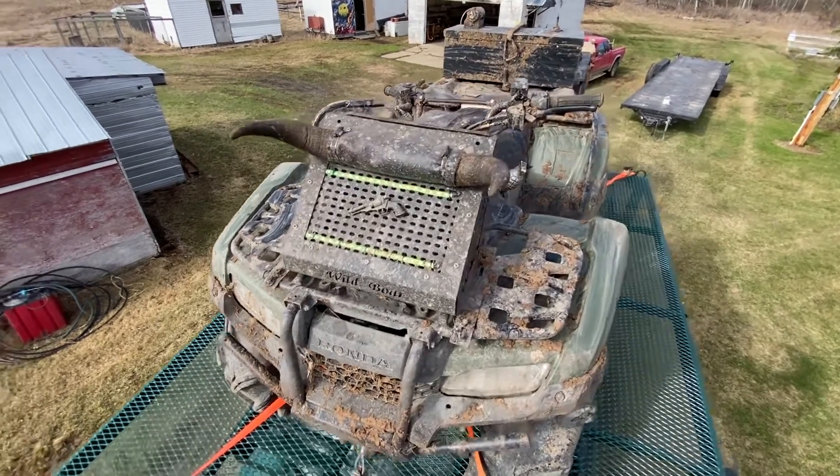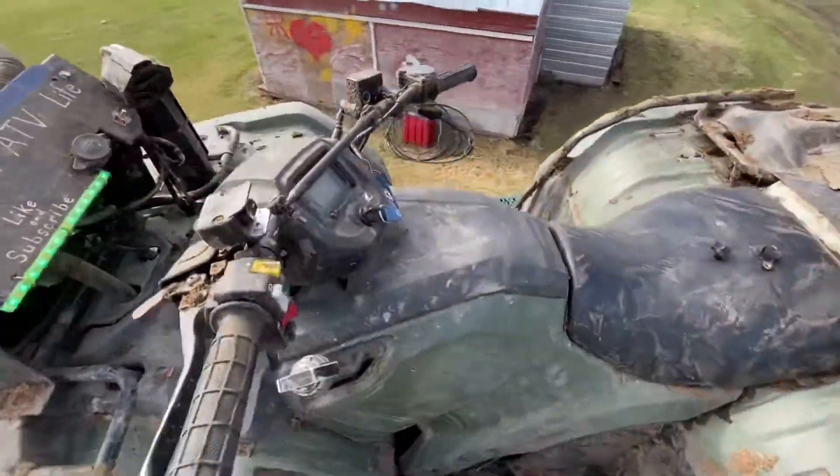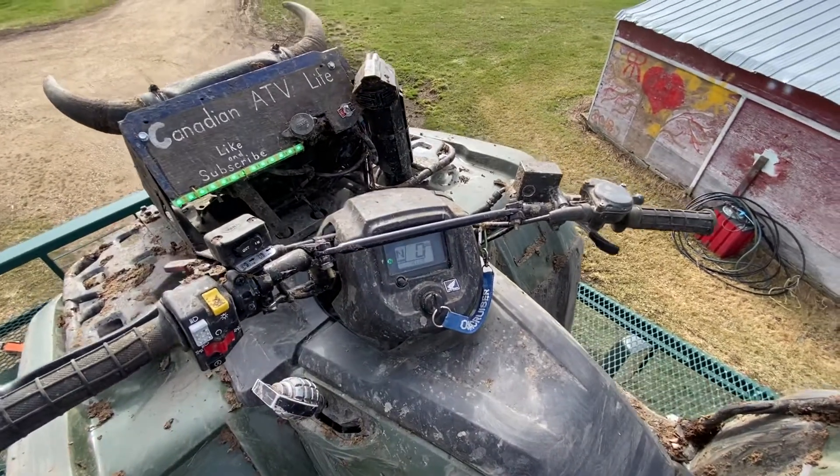Hey guys, good morning. This is a follow-up video of yesterday's check engine light — my check engine light was coming on and flashing.